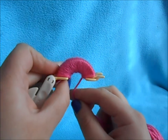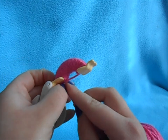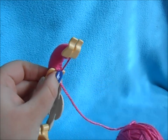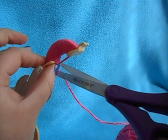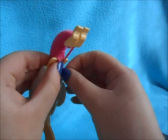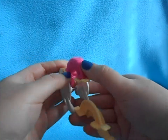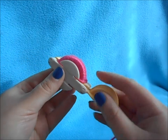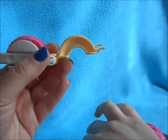Once you've wrapped it completely so that it's all covered, leave a small tail underneath and cut it free from your yarn. With the tails underneath, close this side of the maker, and now repeat the same thing on the other side.